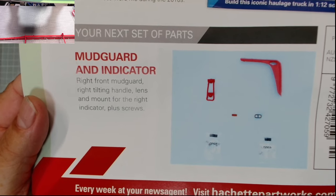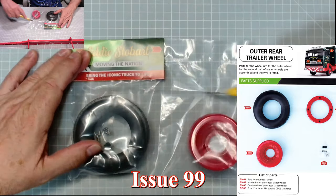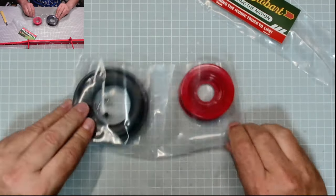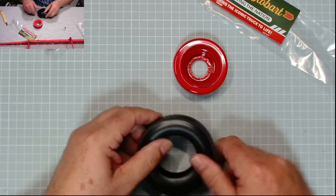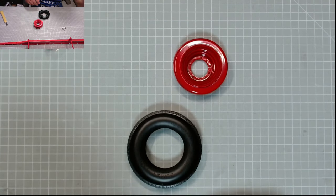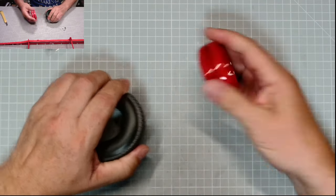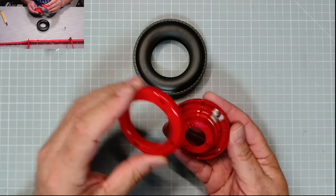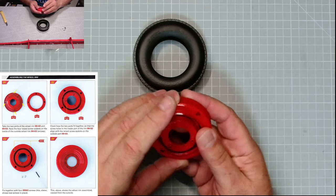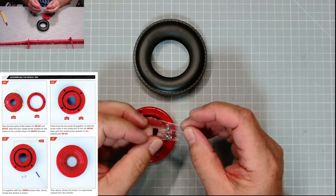Without further ado, let's get on with the build. Let's do the first of our four tires. I'll obviously need some water for this because the tire isn't very supple, even in today's heat. These two go together just like that — put them together with four DDR3 screws.